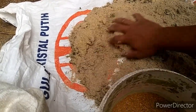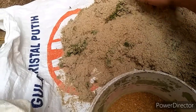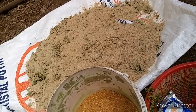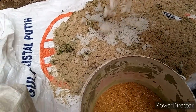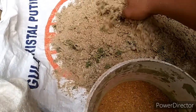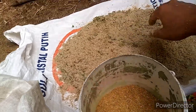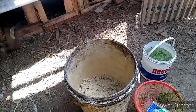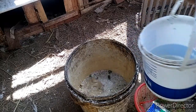Oke ya bro, lalu kita campur pakai air. Kalau boleh, nasi sisanya juga saya taruh buat tambah-nambah. Kalau ada bagus, kalau gak ada pun gak apa-apa — ini buat tambahan saja. Kalau gak ada nasi sisa, nasi aking biasanya. Sudah cukup ya bro, kita langsung kasih air. Oke ya bro, kita kasih air, kita aduk-aduk.